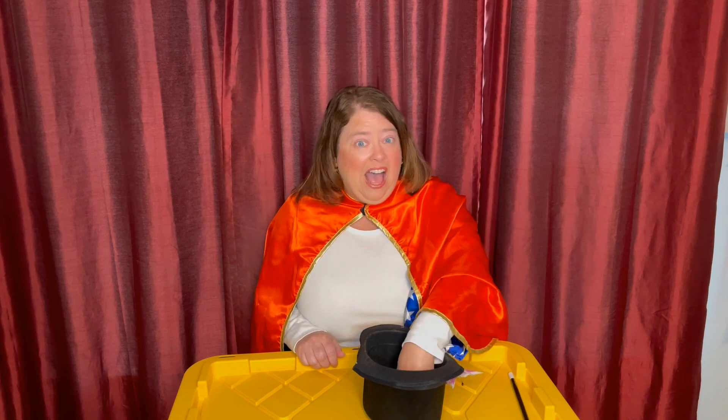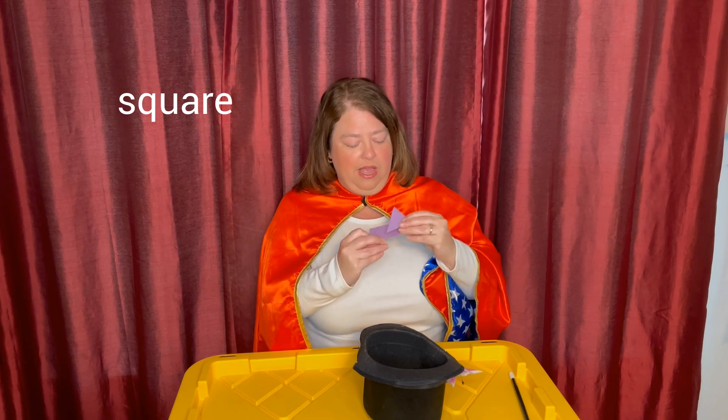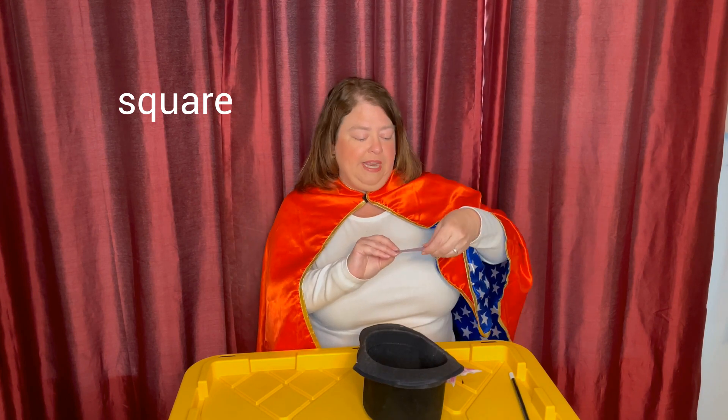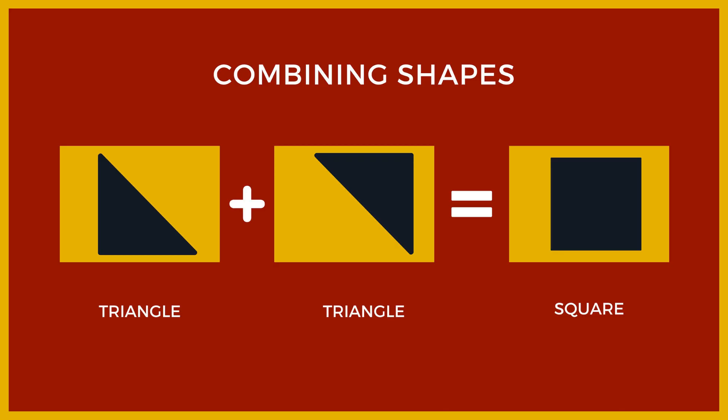Go ahead and pause the video and write down your answer. Let's see if you're right. Out of the hat comes a square. When you take one of the triangles and cover it up, you put it up and down. But then when you take the other triangle, you have to turn it upside down, and then it completely covers your square. When you combine a triangle plus a triangle, that equals a square, which has four sides.